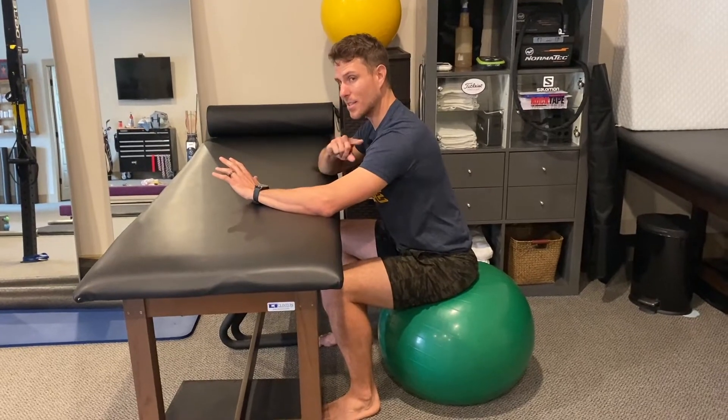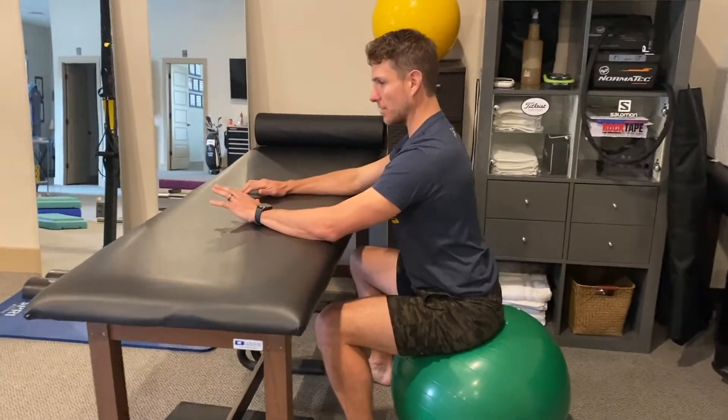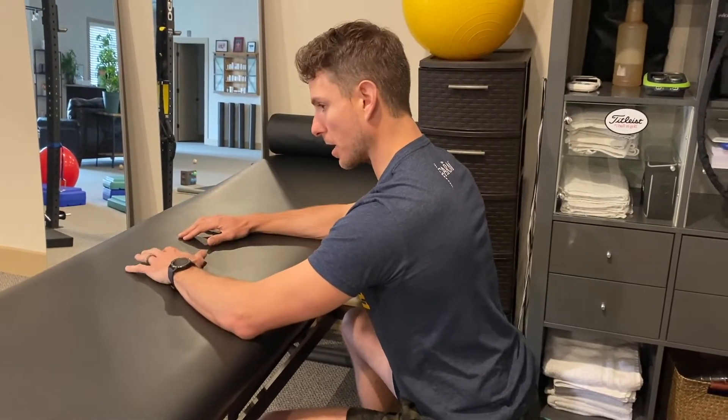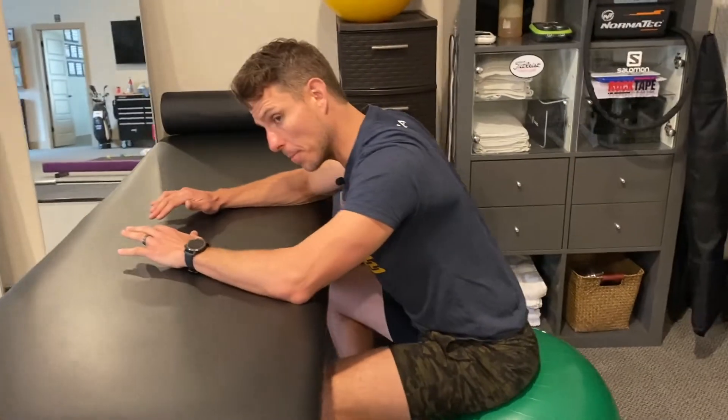The big key here is the TL junction. We talked about lumbar spine, but we're trying to create a little bit of extension at the TL junction — axial extension. From here, we're just trying to maintain the position, make sure we're pushing away. We don't want to sink into the upper body, so just like three-month prone: push away.